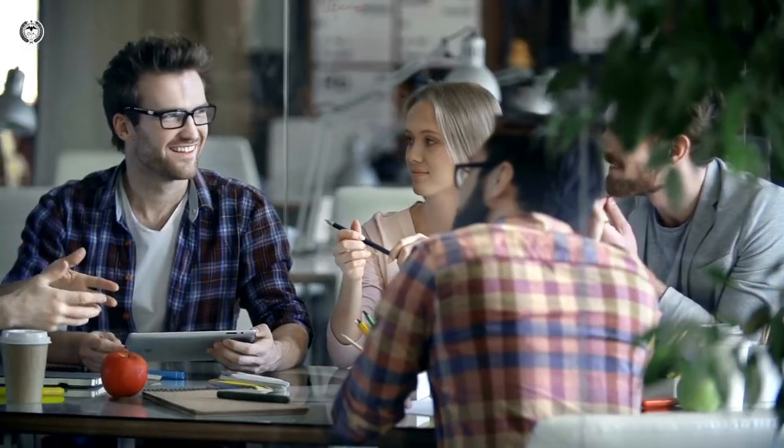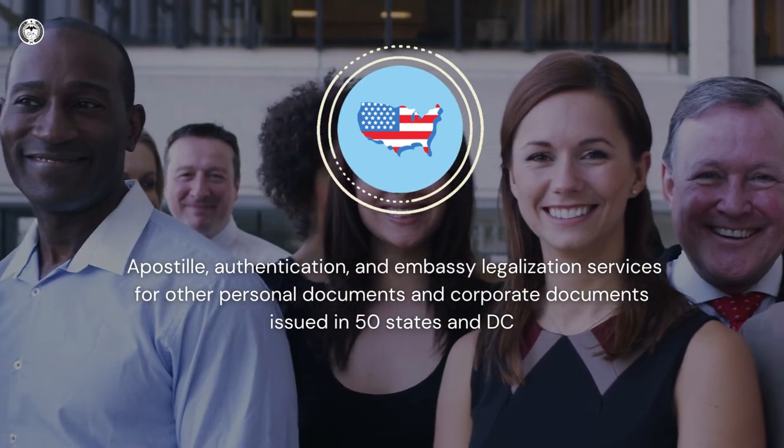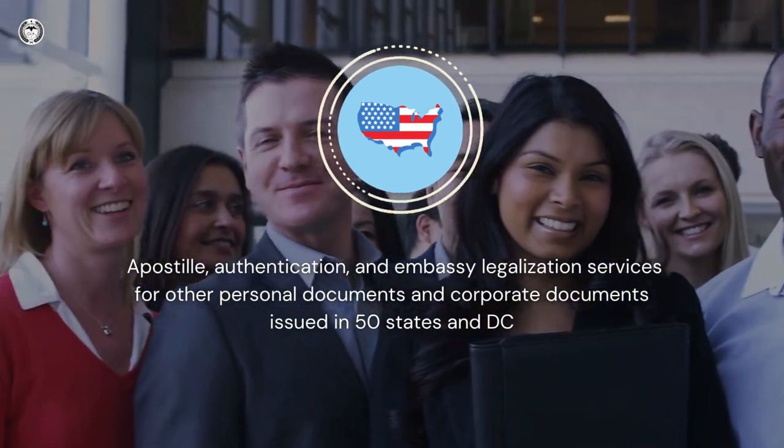The apostille and authentication process can be complicated. If you don't want to spend a lot of time and energy getting into it, your best bet is to let a professional do it for you. Once we receive your order and document, it'll be processed as soon as possible. Besides FBI background checks, we also provide apostille, authentication, and embassy legalization services for other personal documents and corporate documents issued in all 50 states and D.C.